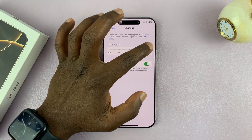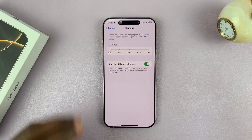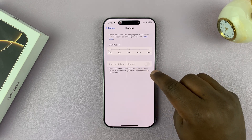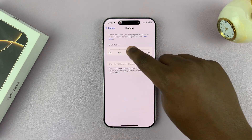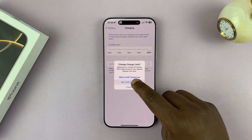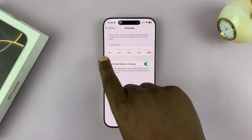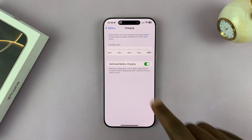You can reduce that if you want to only 80%, so that it never has to go to 100%. You can still enable Optimized Battery Charging, and the phone will charge to 80%, and when it thinks — based on your patterns — that you're about to take it out of the charger, it's going to try and charge to 100%.